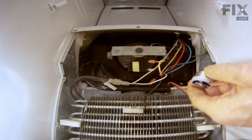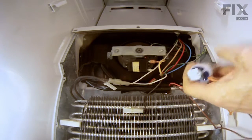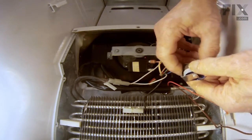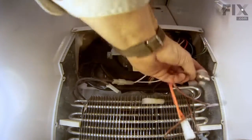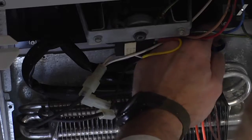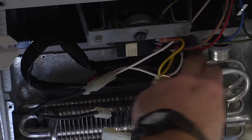Next we will mount the bi-metal thermostat to the loop of tubing on the evaporator with the spring clip on the back. Take caution when working around that tubing and the sharp metal fins. Make sure it has a snug fit.